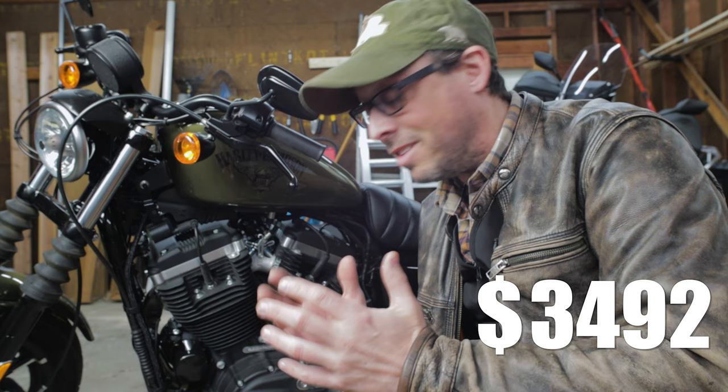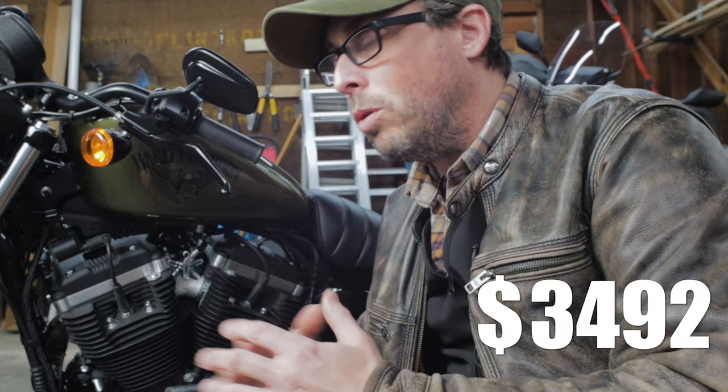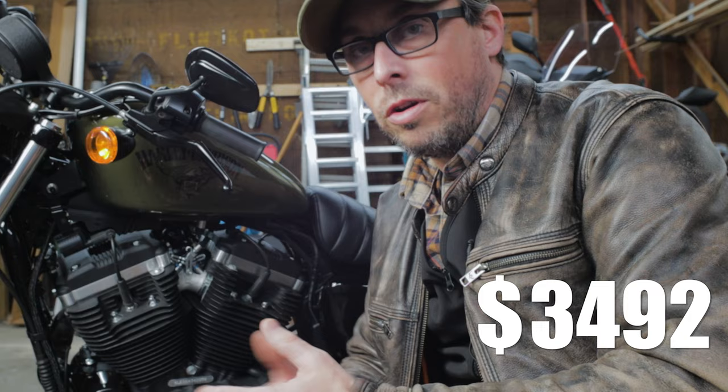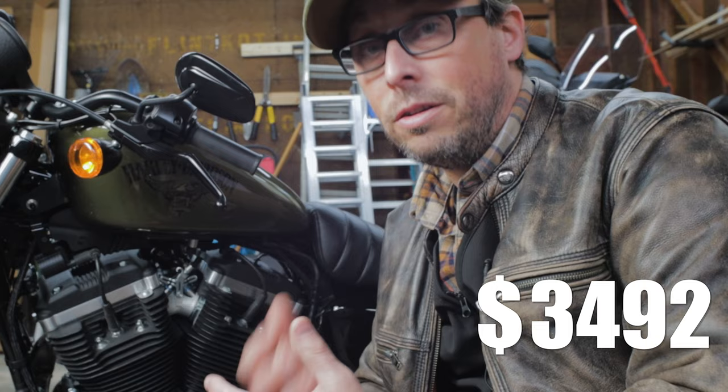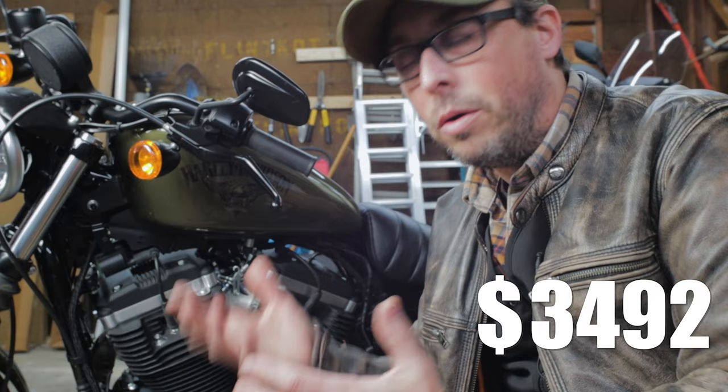Tank lifts on Sporties are a bit polarized and I've done a lot of videos on that topic. You either love it or hate it, and I outline all the reasons why I think it's a good look on Sporties. The beauty of having a Sportster is you get to mod it exactly how you want — to fit your style and personality. I've got links in the description to some videos where I talk about the polarization of tank lifts.